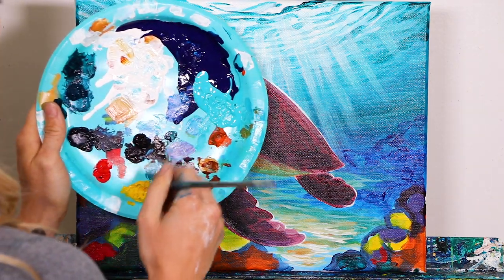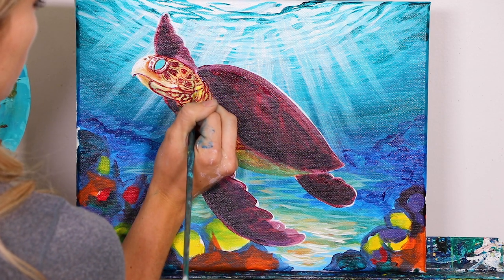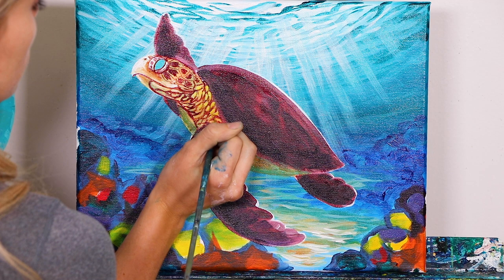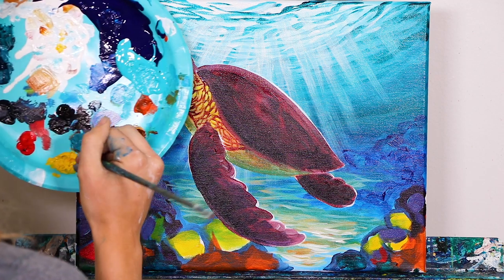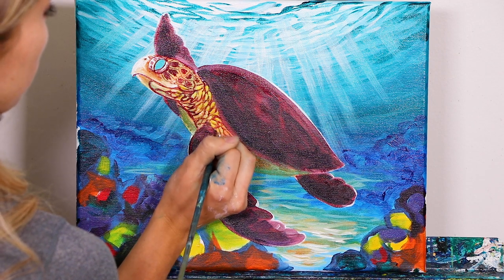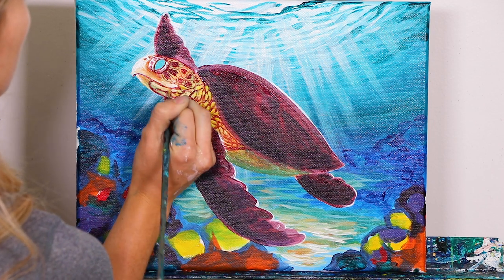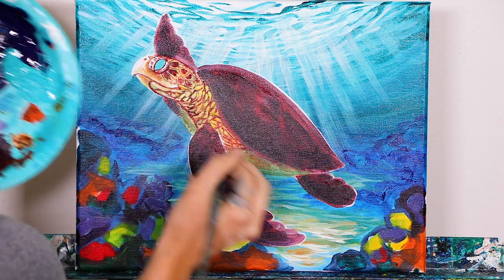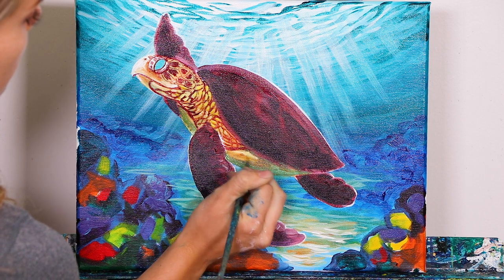Now grab maybe a bit of yellow and a little bit of white, and you're going to add in some highlights on the wrinkles. Concentrate the yellow-white mix just on the upper portion right here. Then take some more white with a little bit more of that Nicolazo color and pull that down a bit further. Also take that color and give the shell on the lower portion a little bit of a highlight, just like that.